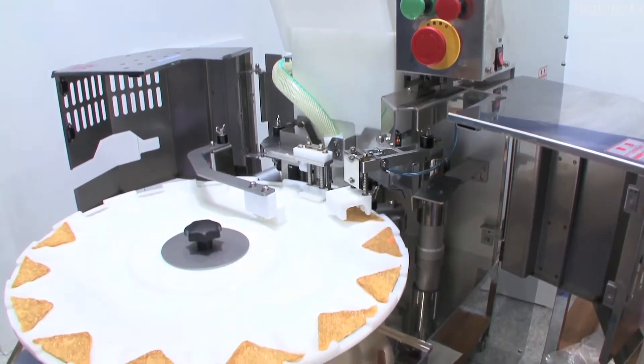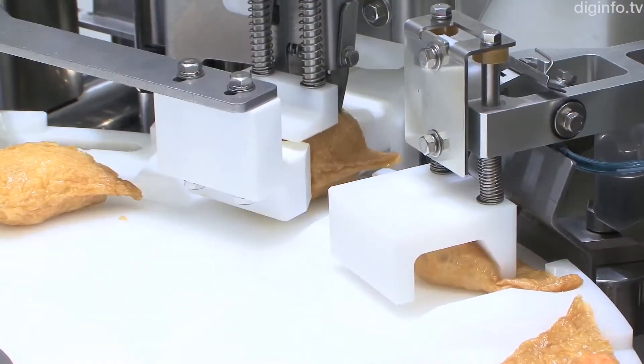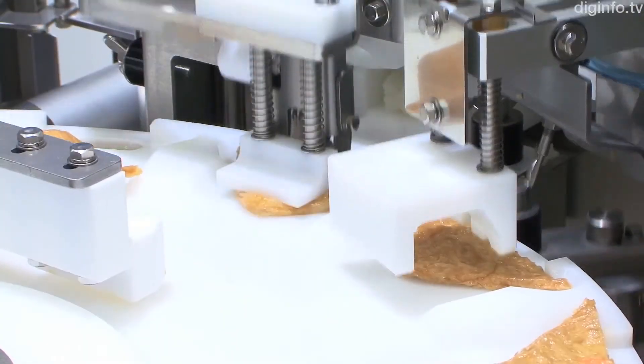Suzumo has developed their latest inarizushi robot, with the productivity of the machine and quality of the final product improved from previous versions.